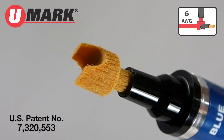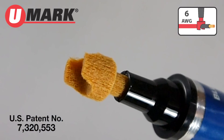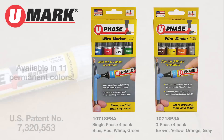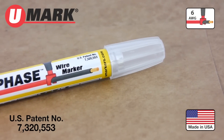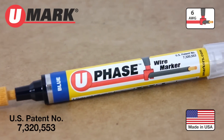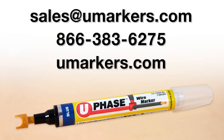A simple idea — great savings. Available in 4-pack color assortments for single phase or 3 phase, as well as individual packs. U-phase is made in the USA. The patented design is the result of a lot of hard work and ingenuity. Available at a distributor near you.